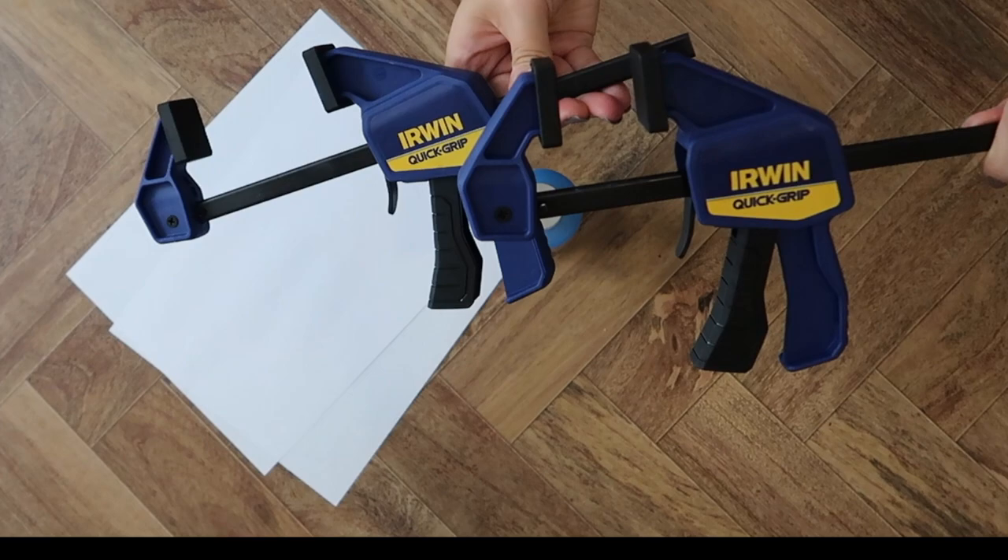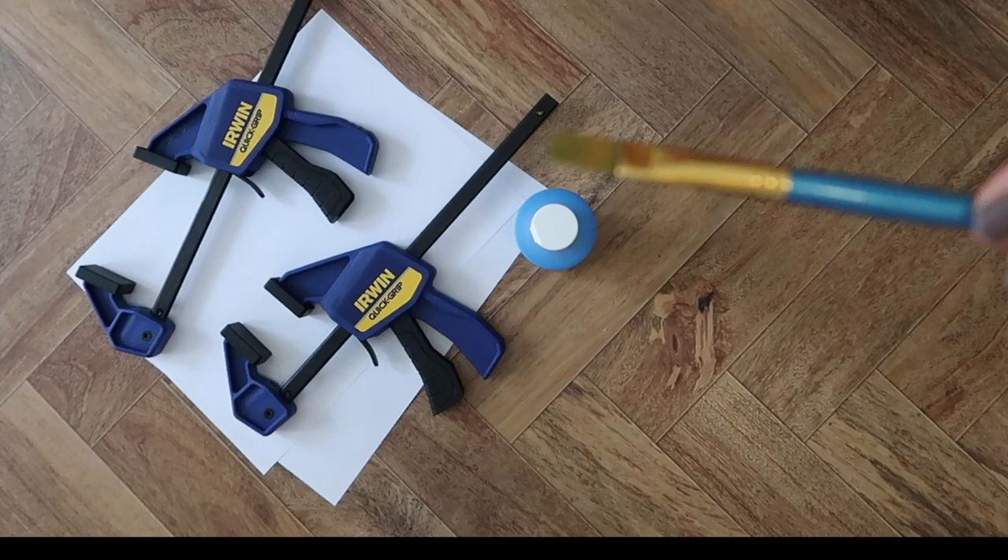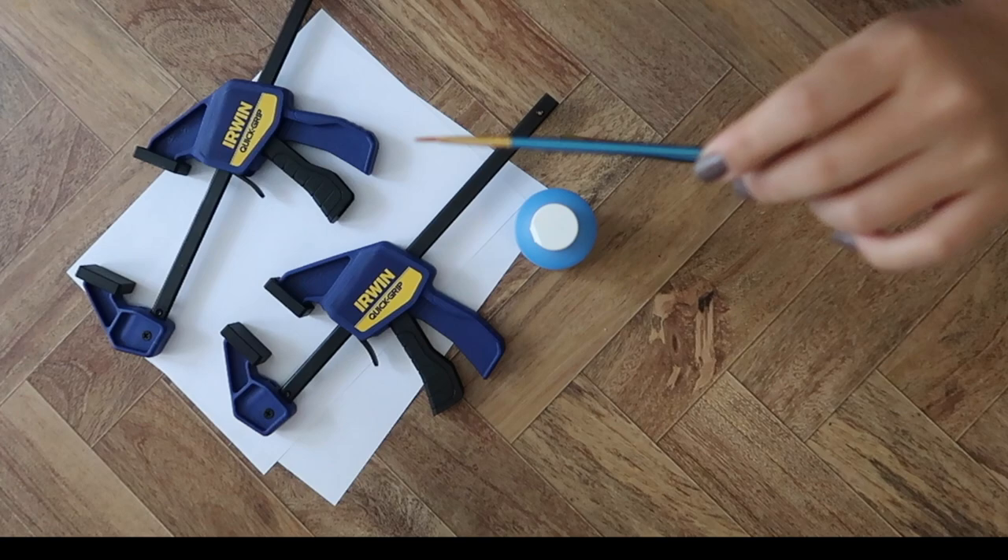You're also going to need clamps, at least two — I'll put links for all of this down below. You need a flat brush and a thin brush in order to do the little detail areas.